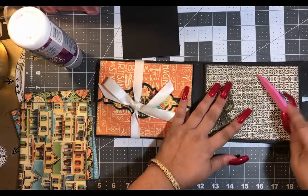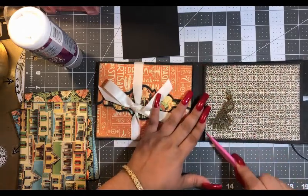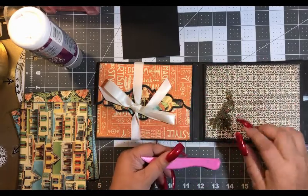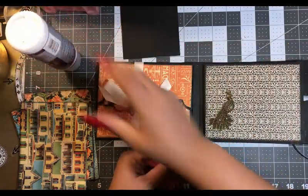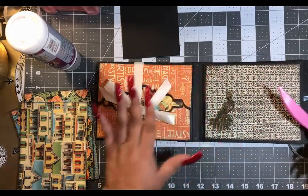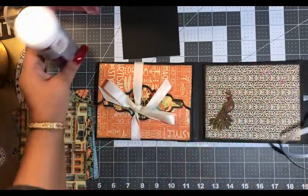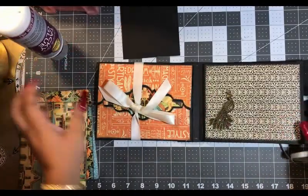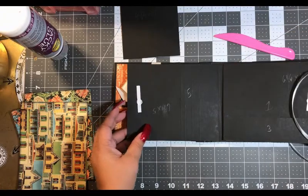Now you can turn it over and place your paper, just like that. To get this glued on, all I did was use my quick dry tacky glue and put it all on the back. That's how I got it to stay on. If you're wondering whether this glue is good for metals — it is.